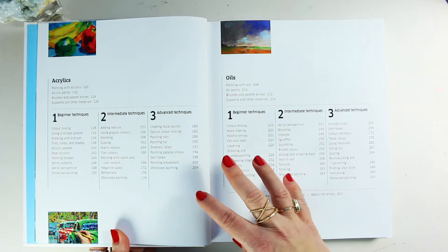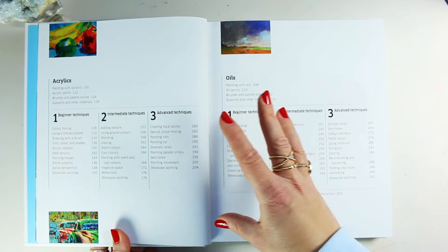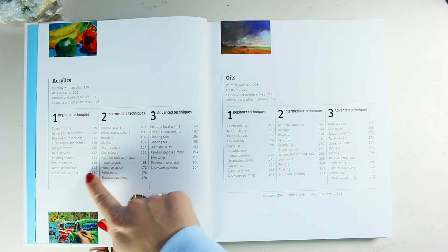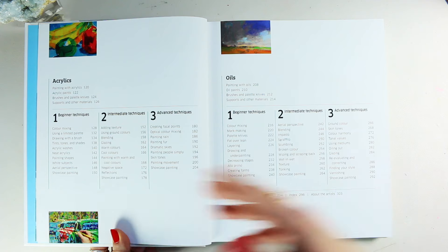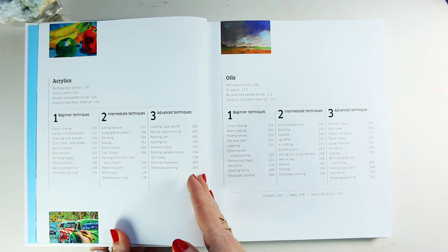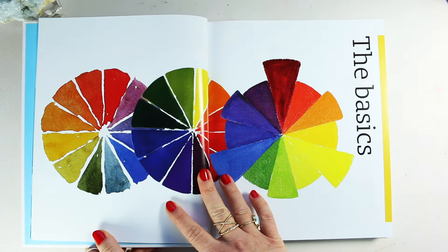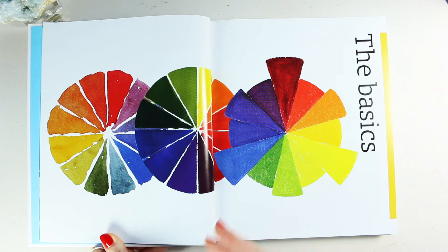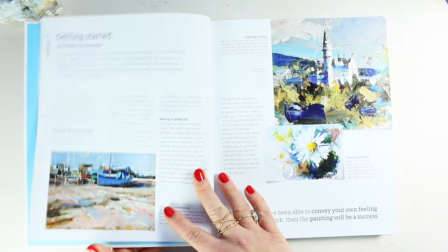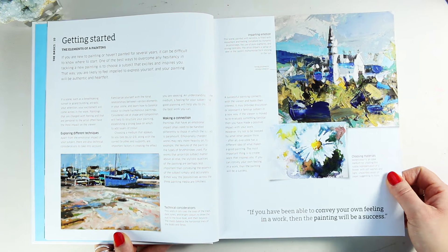You can see the same layout for acrylics and oils - always covering paints first, tools, and other supports and materials. Then we've got the breakdown into three different levels. If you're a beginner, you can grow up to advanced level; if you're intermediate you can still have some growth; if you're advanced you just focus on the advanced. This book really ticks all the boxes - you don't need to buy three separate books to learn about three different mediums. You can learn it in one book across three different levels, which is why it's one of their bestsellers.